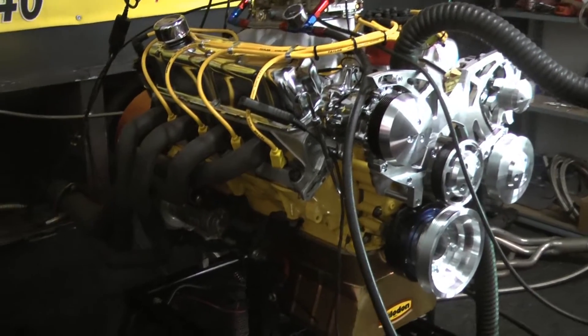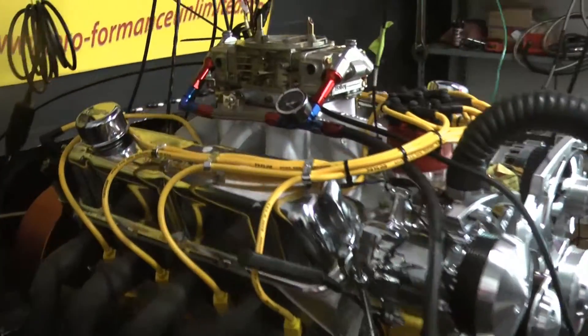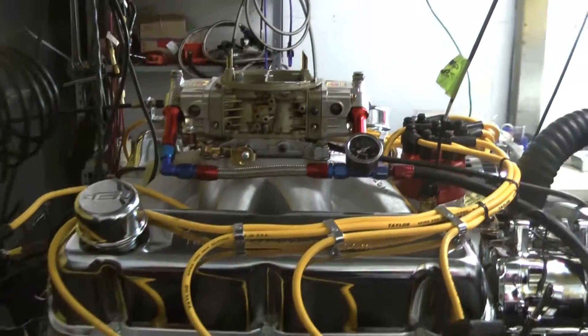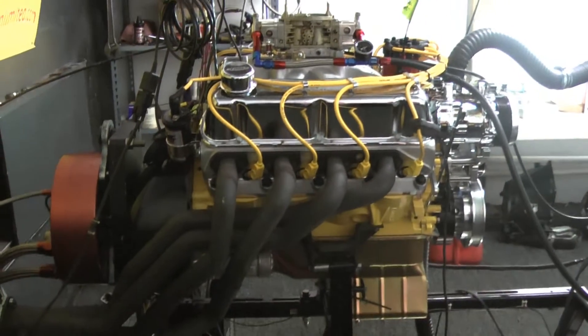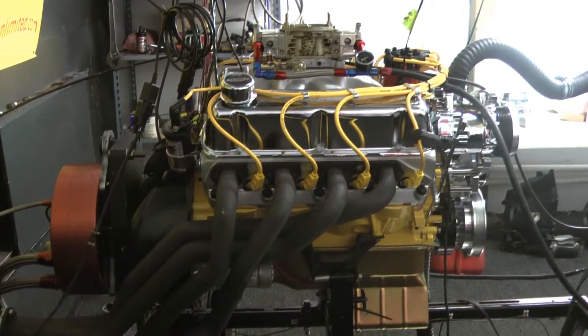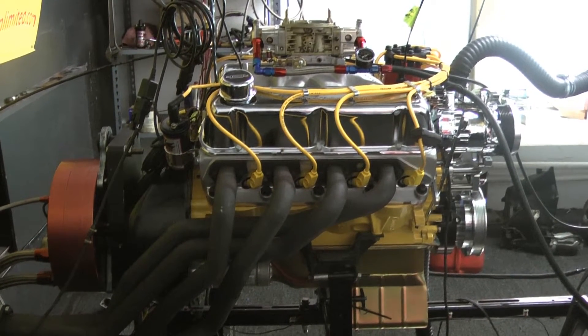We custom painted this engine yellow. We have our beautiful Melodon oil pan. We're sitting here with a dark block with a 4-1/8 inch bore. We have a full forged rotating assembly. We got some Victor Junior cylinder heads on here. We got a dynamite mechanical roller camshaft in here, all degreed in.